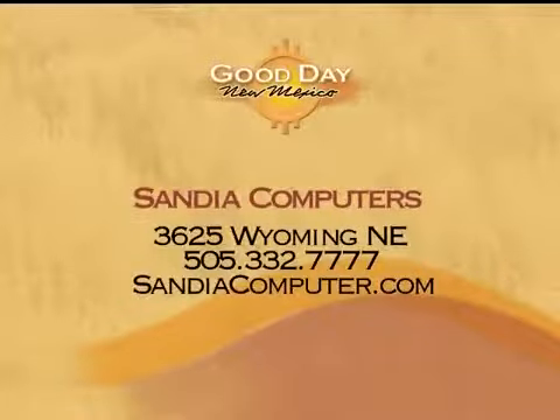All these laptops featured today and the ones at the store are on sale — some of what you're looking at here are as much as $1,000 off our regular price. You can't beat that. Visit Guru Stu at Sandia Computers, located at 3625 Wyoming Northeast. Their phone number is 332-7777. Great to see you again — we'll see you next week. Thank you.